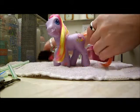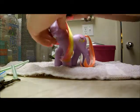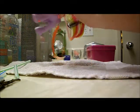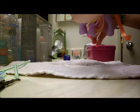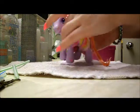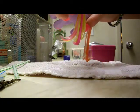You can comb it out — I'm going to. I just deep-conditioned her mane and tail, so it's really soft. Now you're going to take a section of her mane. I'm going to start here with the hot pink.